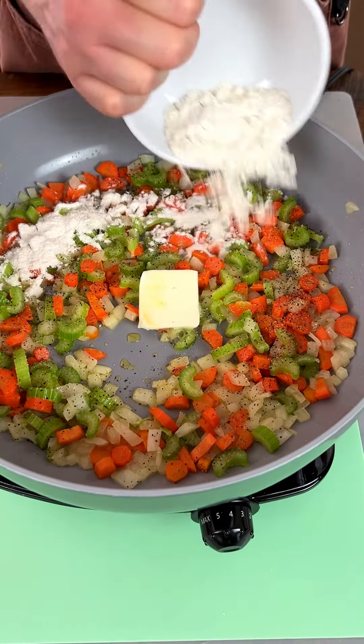Now I'm excited to jump into this. I made some rice as a bed — put that on there. This looks amazing! I'm gonna grab a spoon because I'm more of a spoon guy than a fork man. Let's jump in — that flavor, oh my, this is delicious!